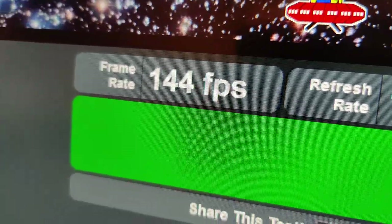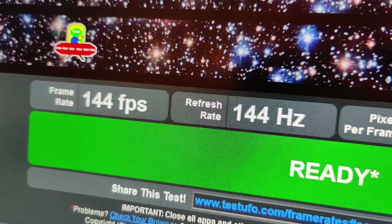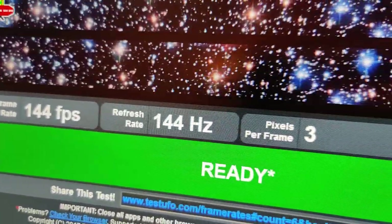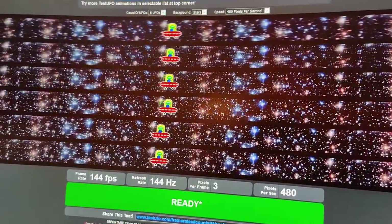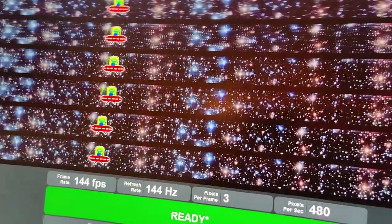To give you better clarification, we're at 144 frames per second at a refresh rate of 144Hz. So we're looking good on our first test, but that doesn't mean a lot if we don't have a good picture.